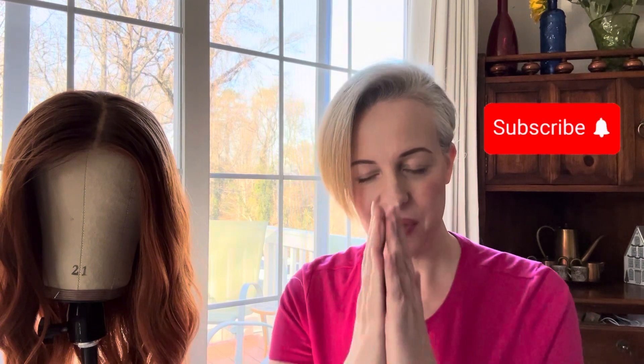As always, if you like what I do here, please subscribe to my channel and we're getting started.